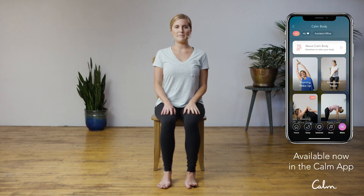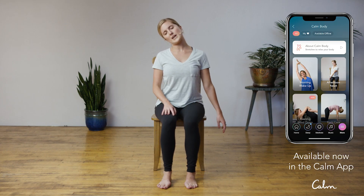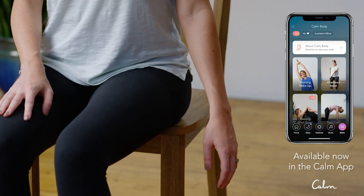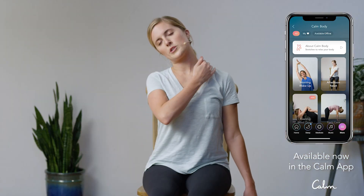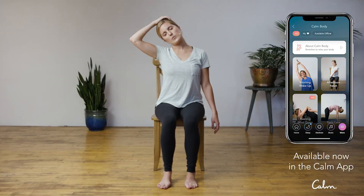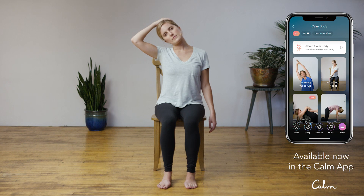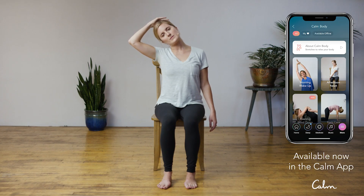We'll come to the other side. Take a nice deep breath in, find that long spine. Exhale, bring that left ear over towards the left shoulder, feeling that stretch on the right side of the neck. If you want to deepen the stretch, you can reach that right arm down towards the floor, letting gravity bring that hand down. As an opportunity to go even deeper, you can bring that left hand to the top of the head and press down gently to help bring that left ear closer to the left shoulder. Breathe into any places that may feel tense. Inhale, come all the way back up.